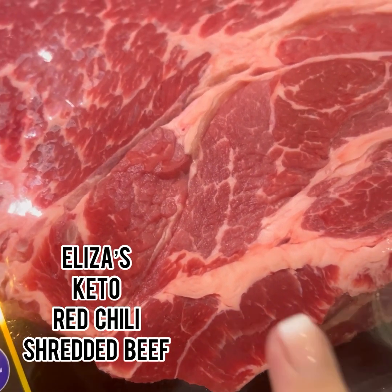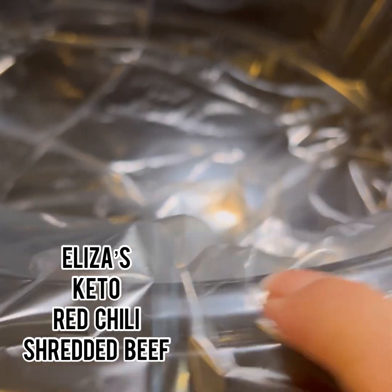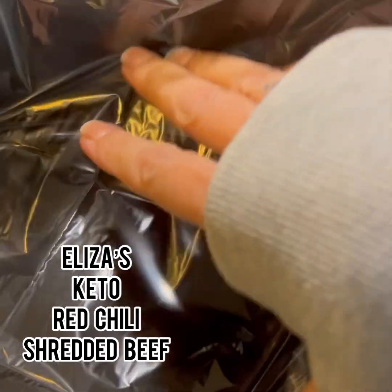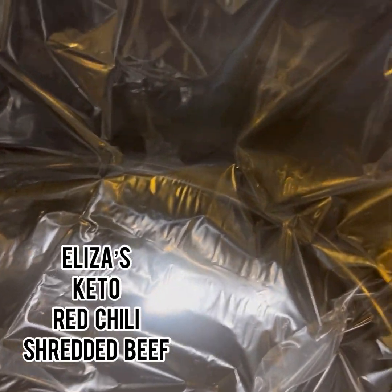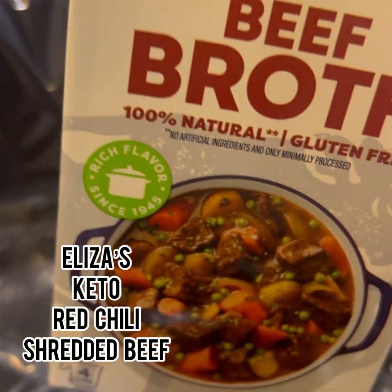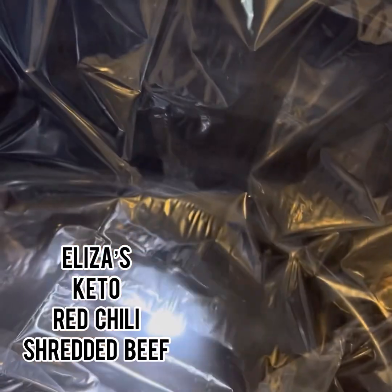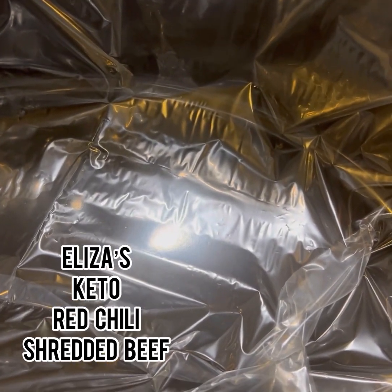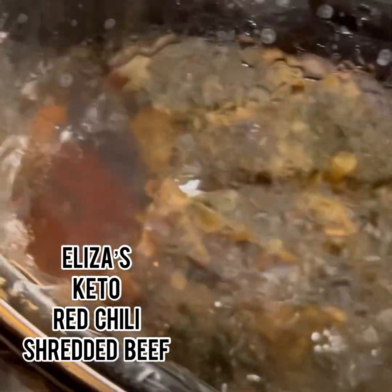Got this chuck roast here, got my new crock pot. I've used it once or twice. I put this bag in here to save myself cleanup and put a little bit of beef broth in — it usually has enough fat to cook in, but I'm going to add some beef broth and just let it cook low and slow tonight.